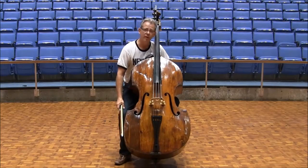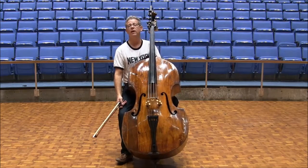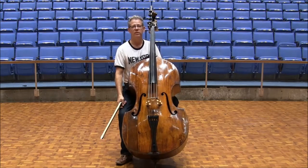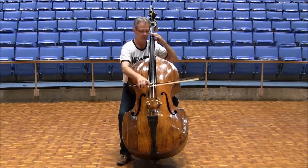With excerpt number 5, Scheherazade: play with the full, rich sound at the beginning, but not so loud that you can't redouble your loudness at the fortissimo at the key change. Be sure to clearly show the accents 3 and 1 measures before K. Two and done. One, two.